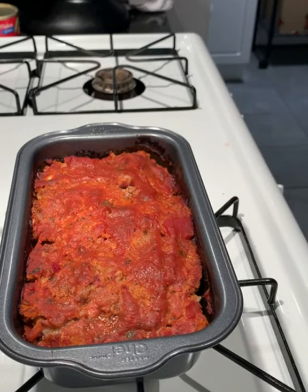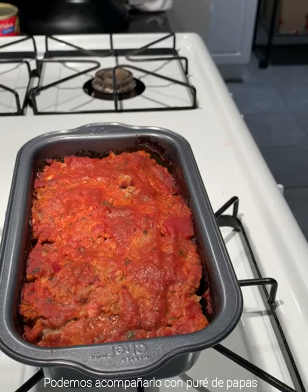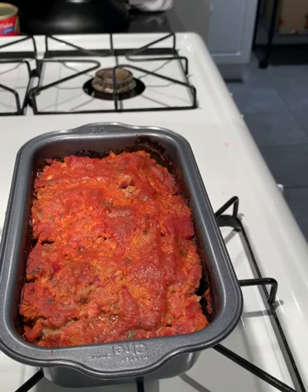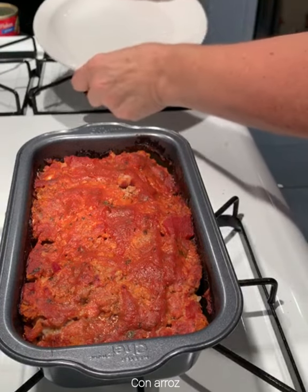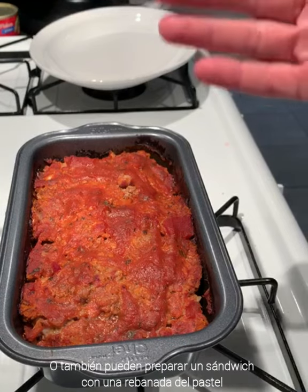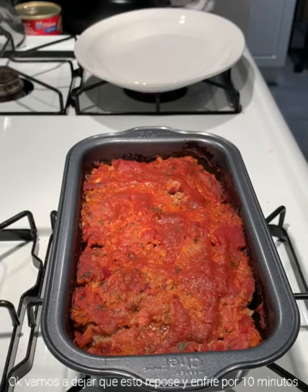You might be thinking, what are you going to eat this with? You can eat it with mashed potatoes, or you can eat it with some salad — whatever your preference — or rice. You can also cut it in half and put it in a piece of bread.